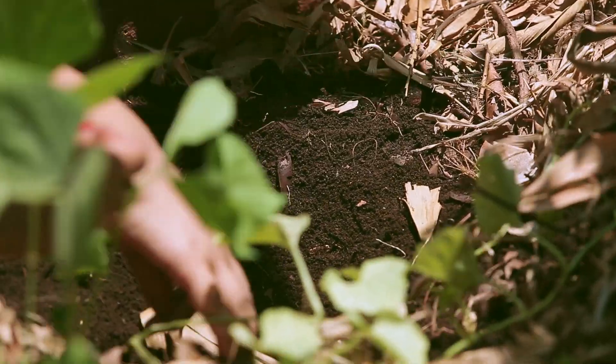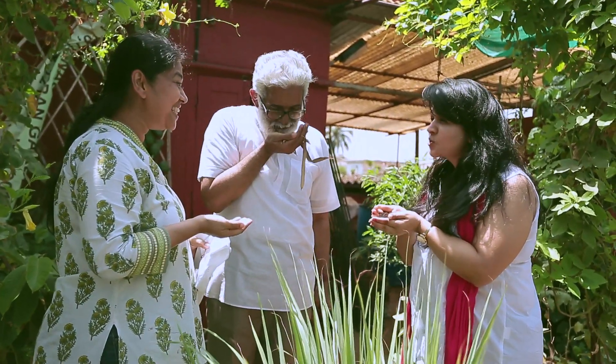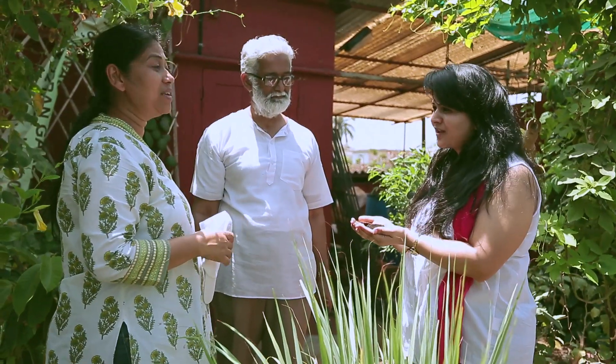We make our own soil by composting leaf litter, and we call it the amrit mitti. Amrit mitti takes four months to make. It has a lovely earthy smell — it smells so good. No pesticides, no fertilizers, nothing required.